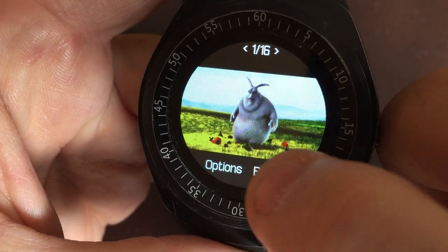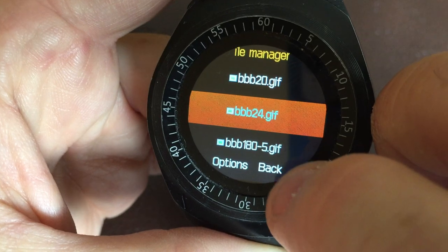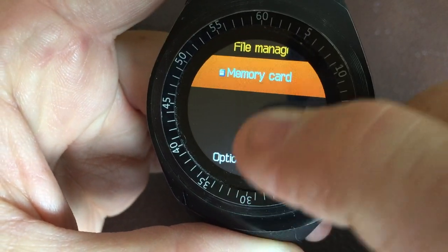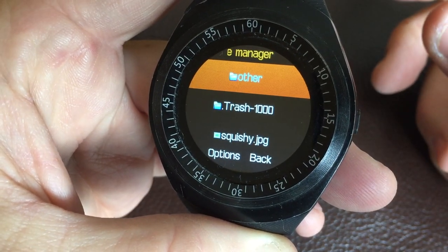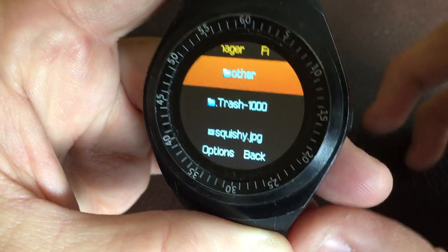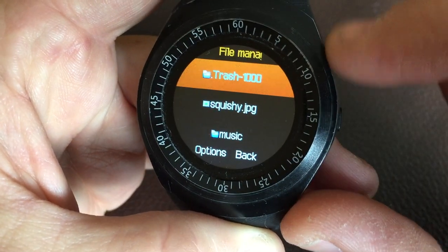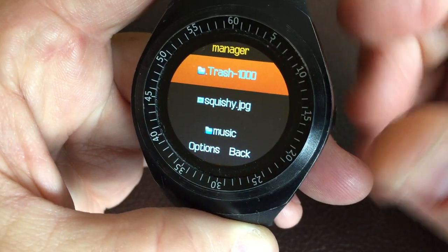I tried different strategies, and what actually worked was to take the video and speed it up while reducing the frame rate to about 10 to 12 FPS, and sped up the video to about half the time, then converted it. Somehow it balances out so it ends up smooth and keeps about a one-to-one speed with the real thing, because the watch won't play the GIF at the accurate timing it's supposed to.